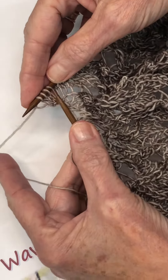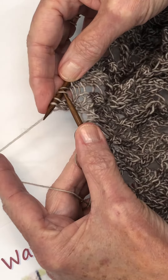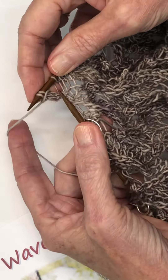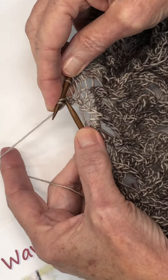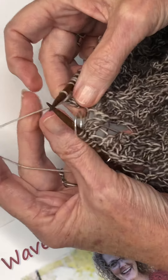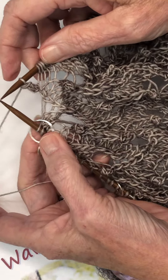Now the next step is I'm going to be lifting the third stitch away from the tip of my needle up over the first two stitches and off. Then I'm going to lift up the second stitch away from the tip up and over the top and back down to one stitch. Just give it a little tug there — and there's your little I-cord bobble. Isn't that cute?